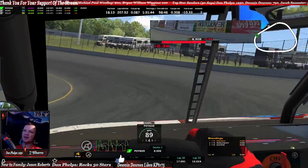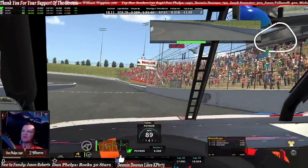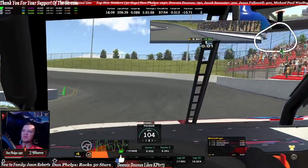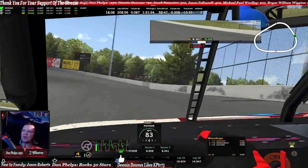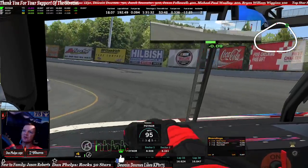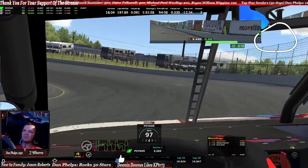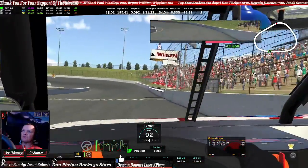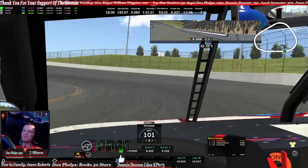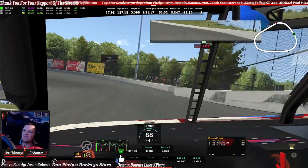That orange sign right there — I brake right at that. Nice drive to let this car turn around the corner. That lap was a 16 and 6-1.